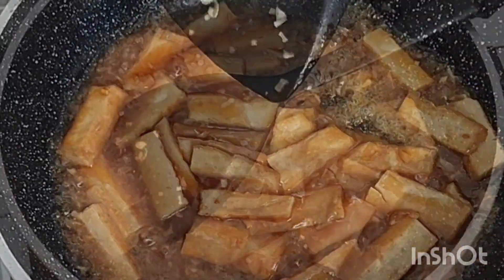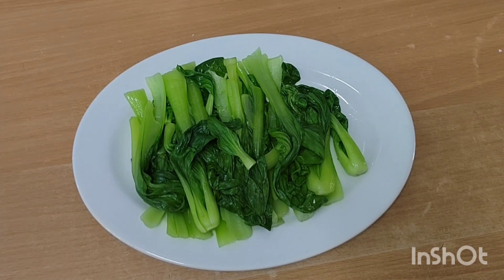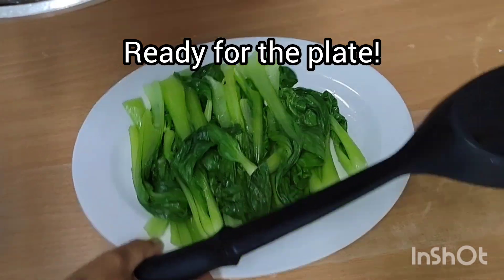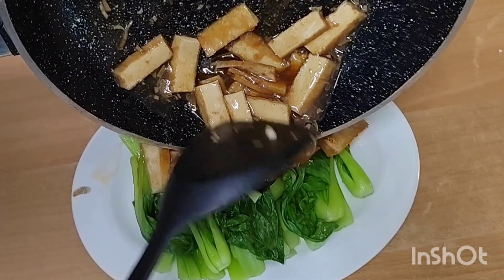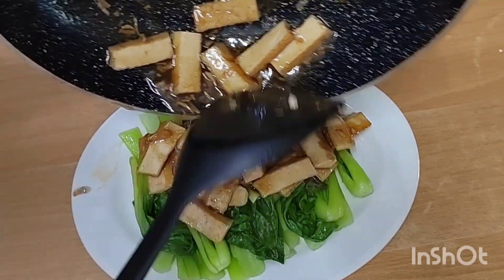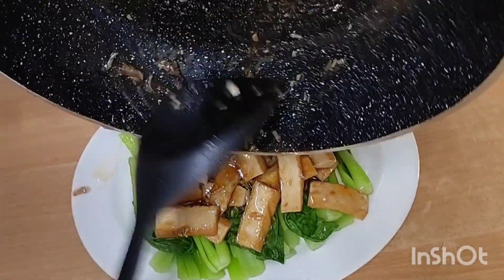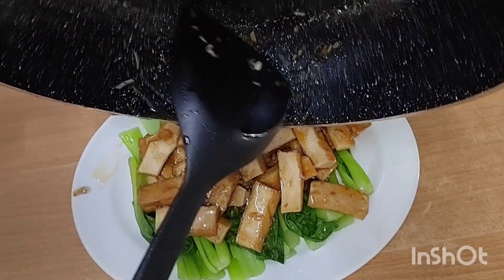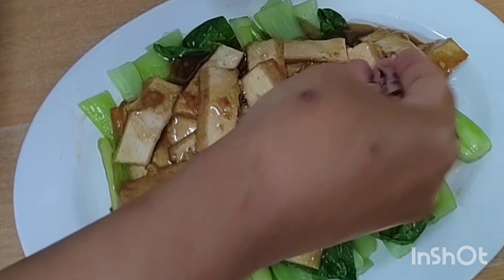There's nothing like living in Asia to have available all kinds of tofu varieties. When we were living in Costa Rica, Knox was actually making our own tofu, which you can see in one of our early videos.